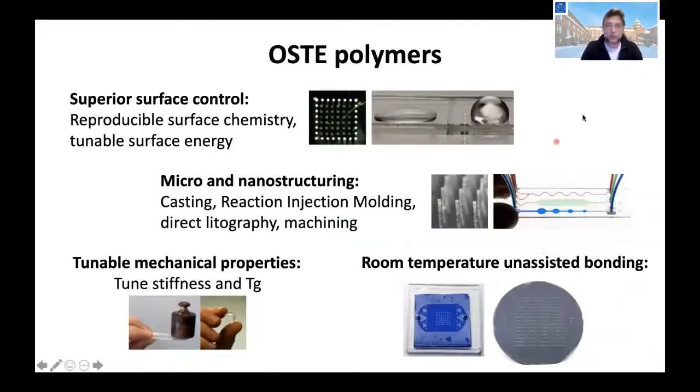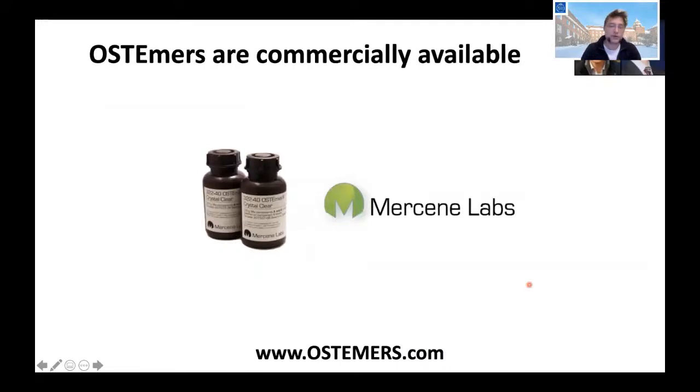We show that we can have superior surface control — for example, we can make the surface hydrophilic or hydrophobic, or bond probes to it. We can structure it in a number of ways, use backbones that are either very stiff or very flexible, and of course we can do room-temperature unassisted bonding. This polymer has been commercialized; we have a startup company called Mercine Labs and you can find them at ostomers.com.